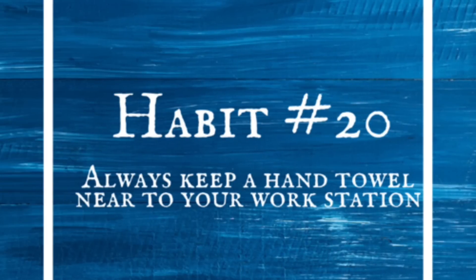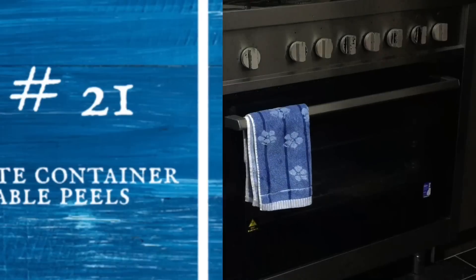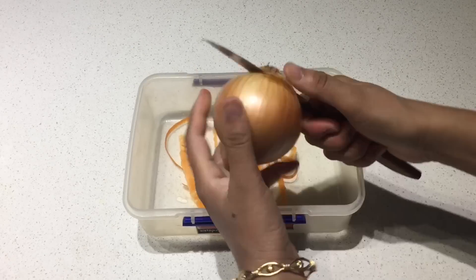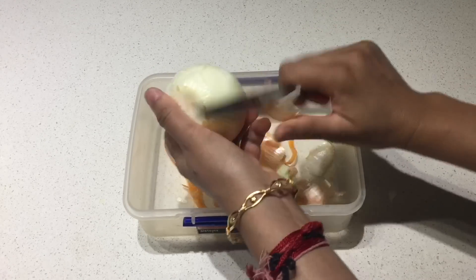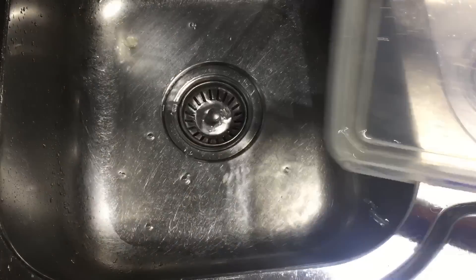Always keep a hand towel handy near your workstation before touching any grains or flours, because even a little moisture can spoil these things. Keep a separate container for vegetable peels — it reduces the effort of cleaning the kitchen counter and then throwing them in the bin. Once you are done, just rinse the container in water, dry it, and store it under your kitchen sink.